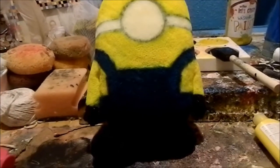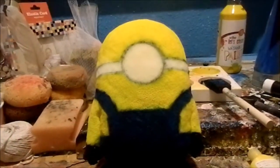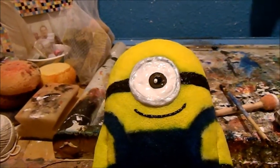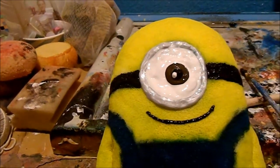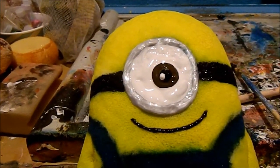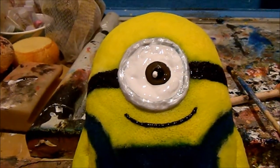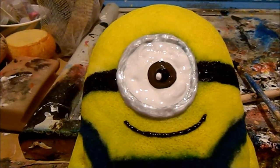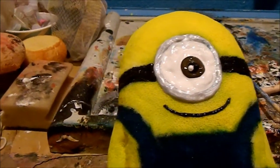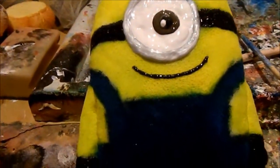Now the next thing you have to do is paint on the eye. Here it is after I finished — I filled it in with white and painted the eye brown. I also added a little bit of black and white in the center, then went around it with silver puppy paint, painted the strap parts black, and used black for the smile.